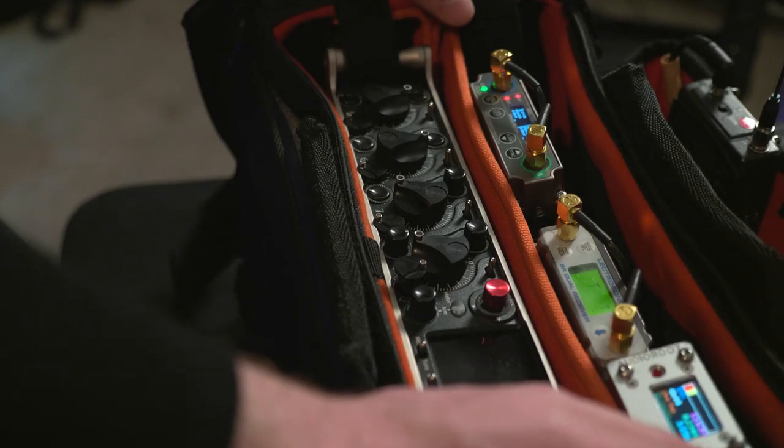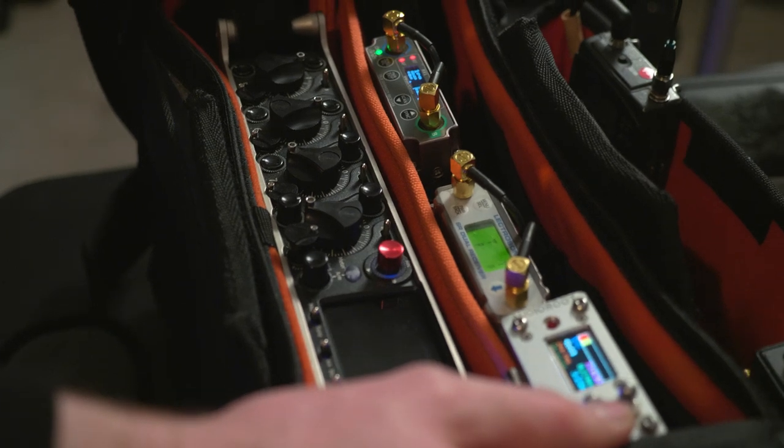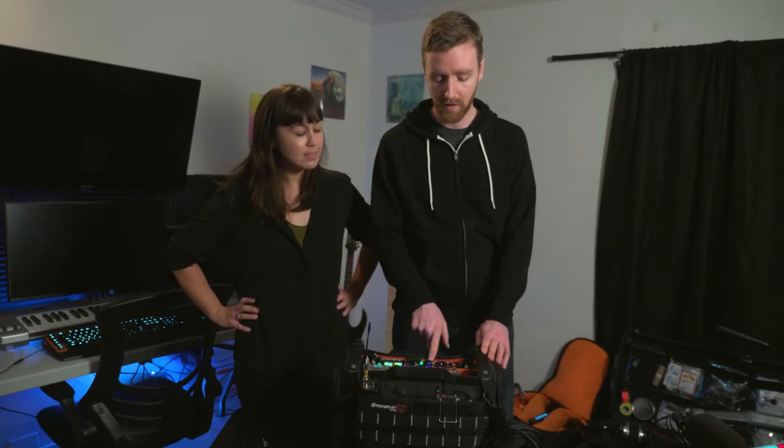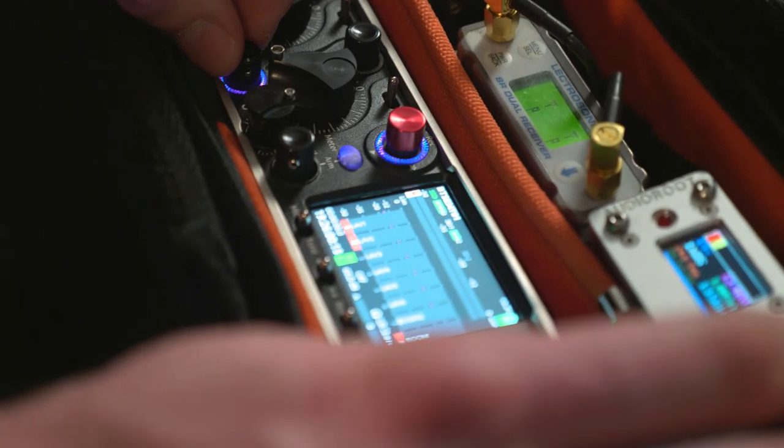Thanks a lot, Kim. So my gear — my main bag that I just started using is a Sound Devices 888, which was just released about a month ago. The reason I chose this is I'd been using a 788 for a very long time, and I always said I would only ever get a replacement when the official replacement was announced. The 888 is fantastic.